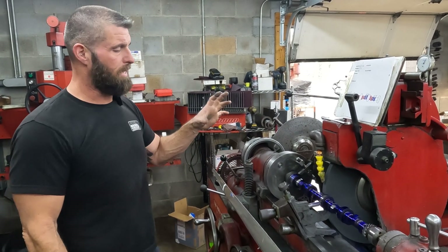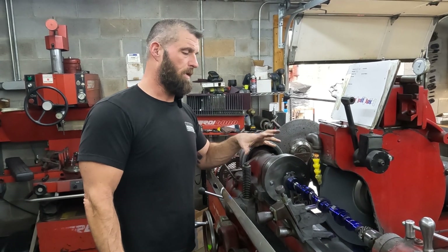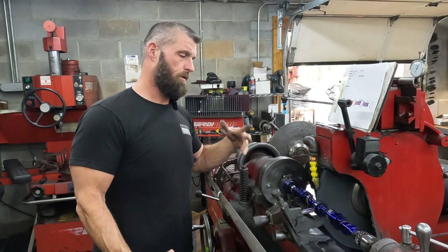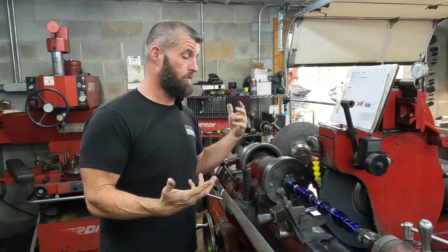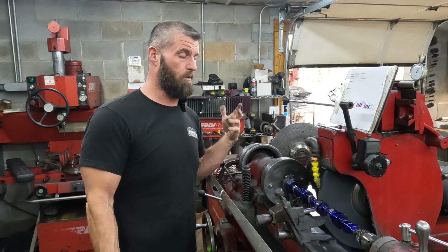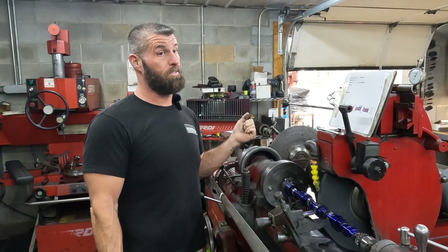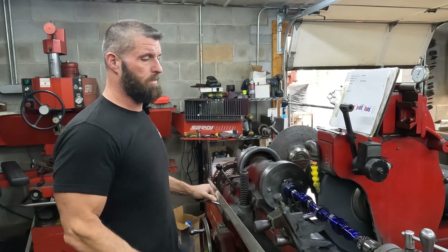I thought that would be a good thing to highlight and be aware of. It can be a problem because some lobes are off more than others — this one is probably half a degree or so, but I've seen some that are a whole degree or more. Hopefully that helps. See you on the next one.